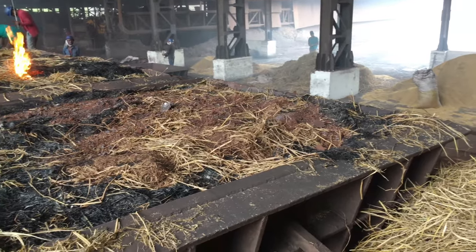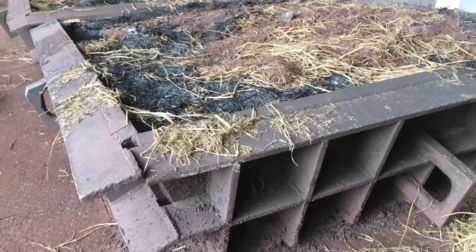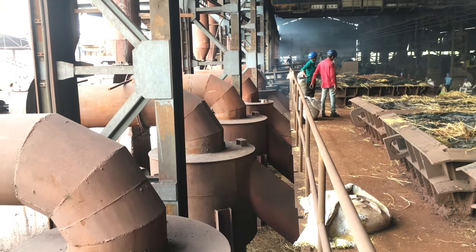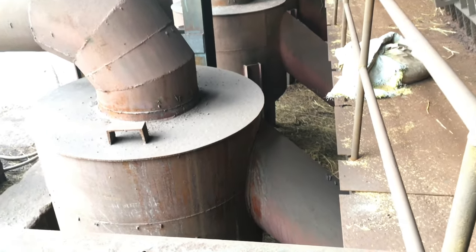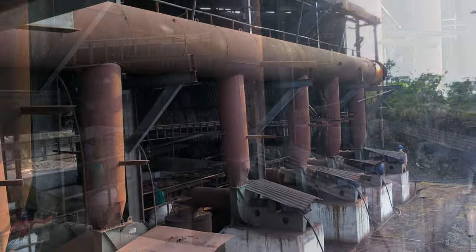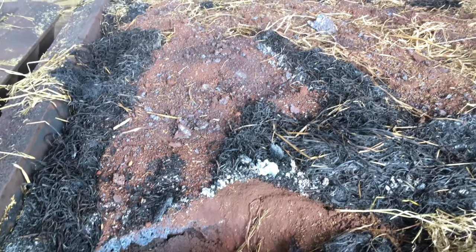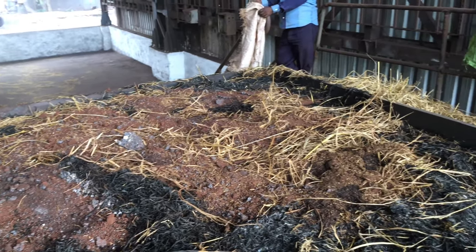The moisture is removed from the mixture of coke, charcoal and iron. A solid porous mass is formed by means of heating.